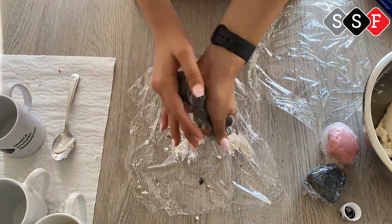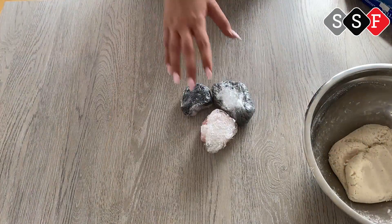Once you're happy with your mixture, leave it in the fridge for about 30 minutes. And that's it!